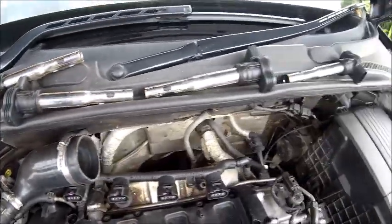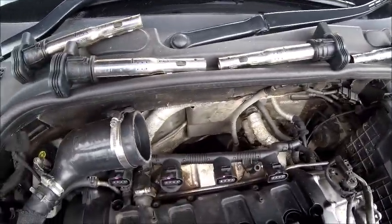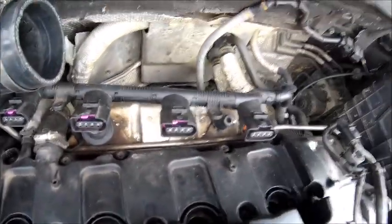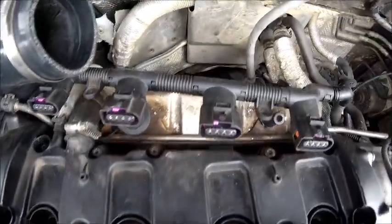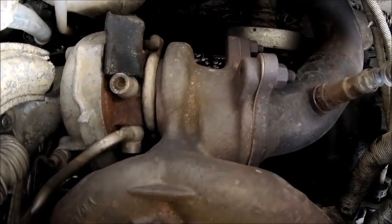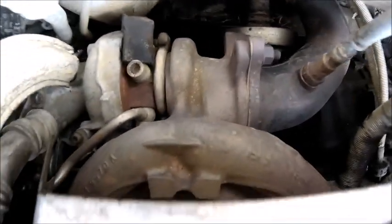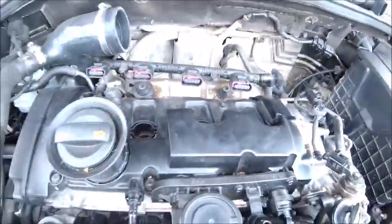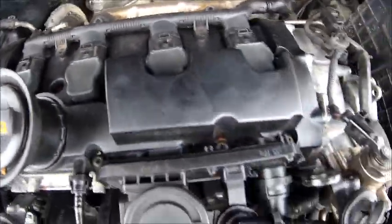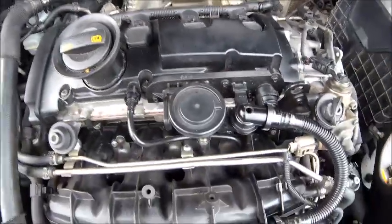Now just get the coil packs back in — I'm going to give those a clean before I put them back in because I've got some dirt around the bottom of them. Just make sure everything's clean and then connect them back up again to the rail and we should be good to go. All back together again — just a couple of bolts to put in and then put the cover back on and give it a test run.